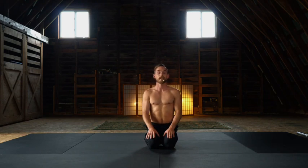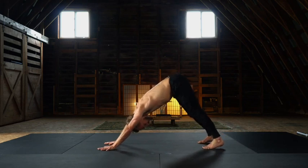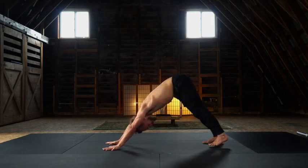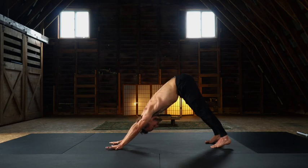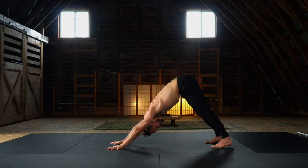Establish yourself in a down dog position. For this class, I expect you to be warmed and primed so we can jump right into the juicy material. Establishing your down dog: rooting through the heels, chest melts towards the toes. Maintain an external wrap and press through the shoulder girdle, pressing into the thumb and index as you externally rotate through the arms. This is the foundation of your handstand strength — it all begins here in our down dog.